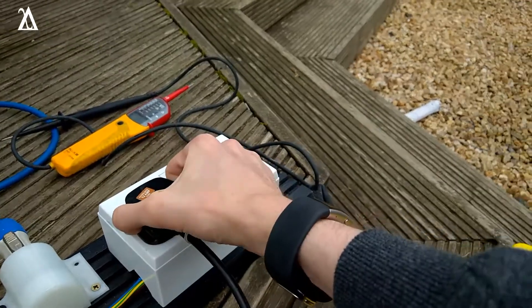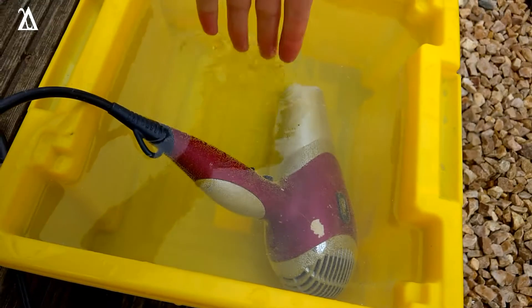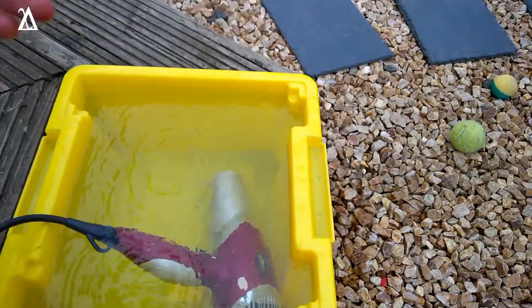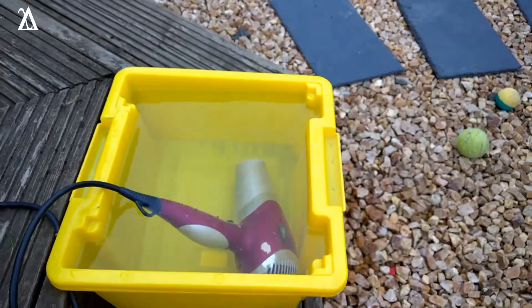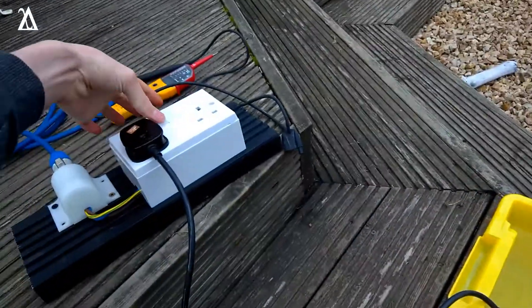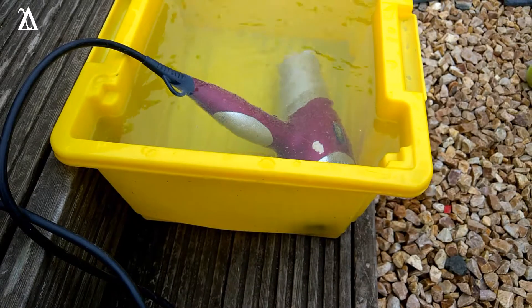Let's unplug this and see how hot the water is. Oh, that's nice and hot. I wonder if we can get it hotter — see if we can get the water to boil, that would be interesting. Let's put that back in, turn it back on, and leave it another five minutes.